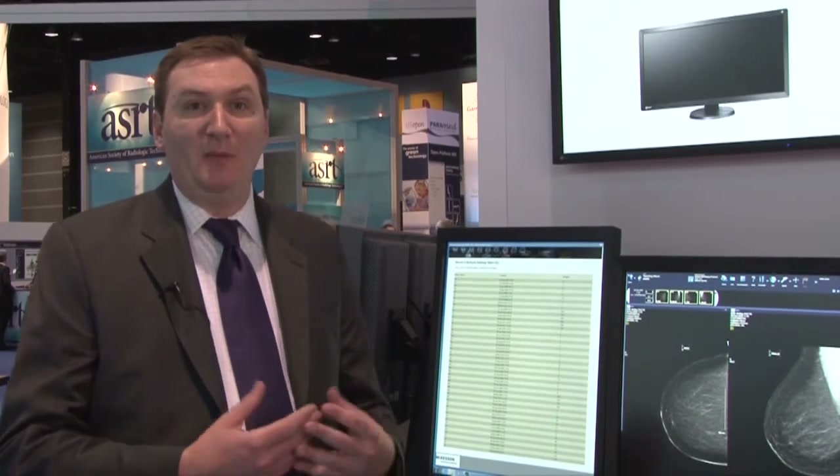We're releasing this display to help mammographers move into a multi-modality workflow, so you can view your full field digital imaging as well as your MRI, ultrasound, and other general radiography PACS images.